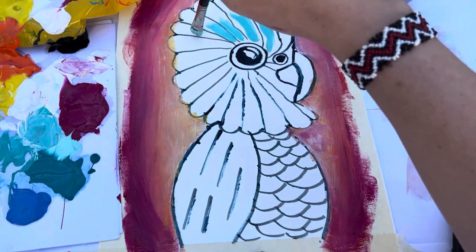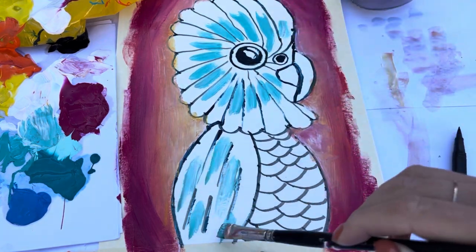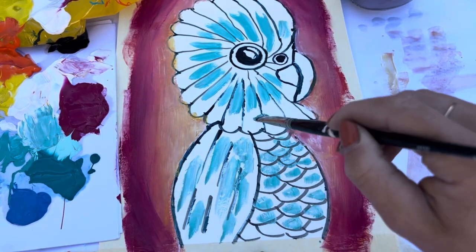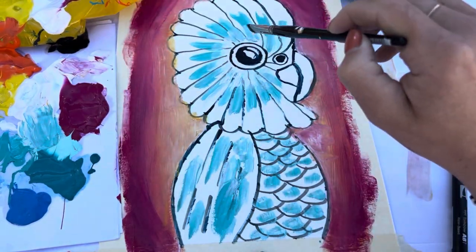Next we're going to be colouring in the bird. We go in with our turquoise and put it in the middle around the face and a bit on the wings and the tummy. This doesn't have to be perfect because we'll be doing this whole layer twice. Once we've put on the turquoise we can go in with some white.